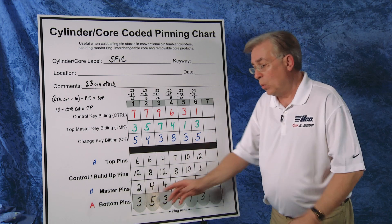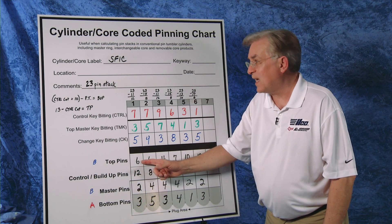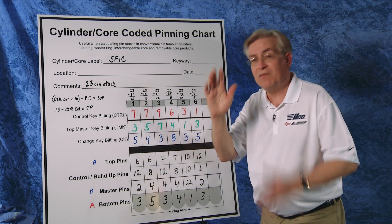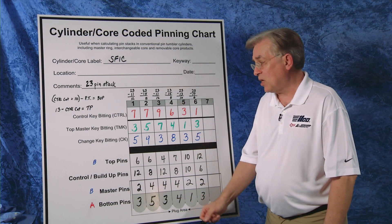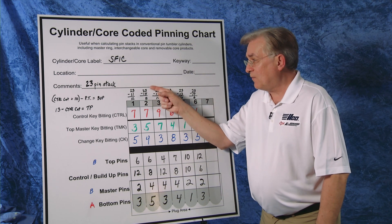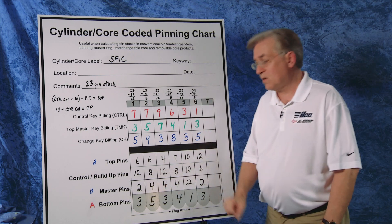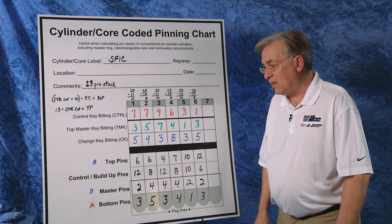In the first chamber we have a 3, a 2, and a 6 — that totals 11. Subtract from 23 gives us 12. Bingo — there is our build-up pin. Same in the second chamber: we know we have a 5 and a 4, and a top pin of 6. That totals 15. Subtract that from our pin stack total of 23, it leaves us 8. That is our build-up pin. We do that for the rest, and we have the pinning chart completed.